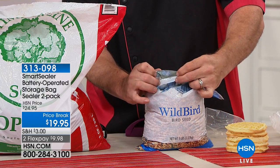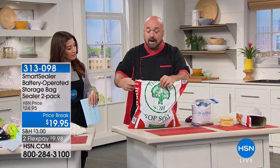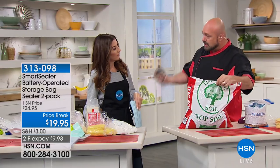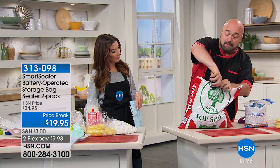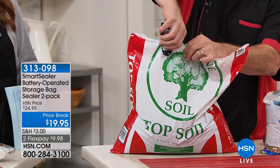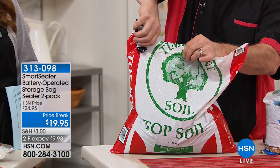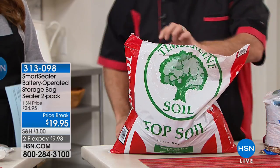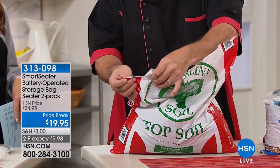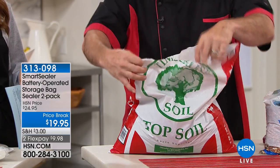Now the food stays fresh, and even the bigger bags — like potting soil — have live elements in them you want to keep fresh. It doesn't matter if the bag is thick, thin, or has a foil liner; you control the speed and how fast you go. Even the biggest, most difficult bags — there it is, sealed. That's your before and after.